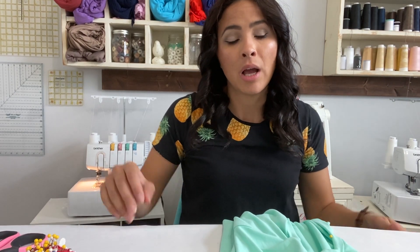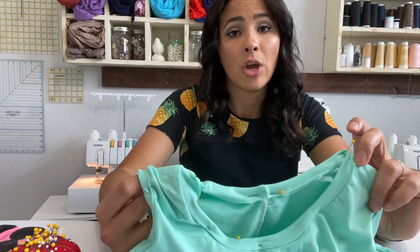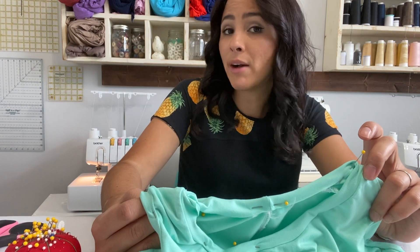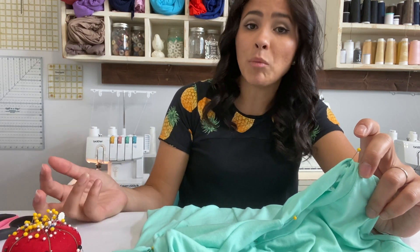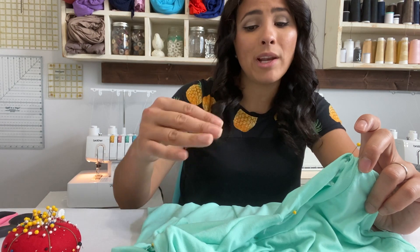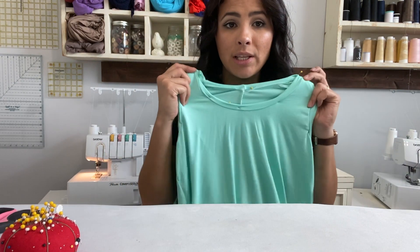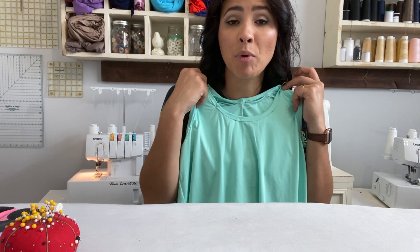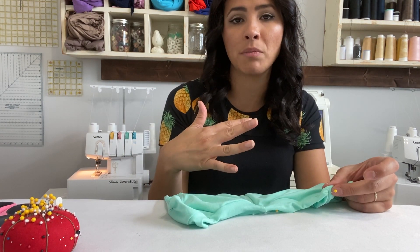For attaching the binding, there are different stitches you can use. If you have a cover stitch machine, you can use the cover stitch. If not, you can use a zigzag stitch, any stretch stitch on your sewing machine, or a double needle. Be careful with a straight stitch - you need to make sure you have enough stretch to get the top over your head. If you use only a straight stitch, you might not be able to stretch out the neck enough to fit through the neckline, so you need some kind of stretch stitch.